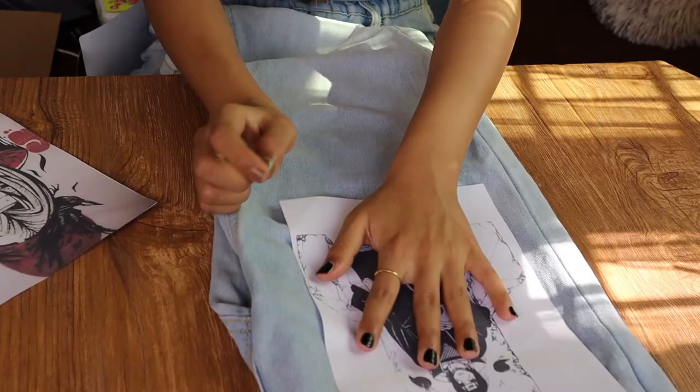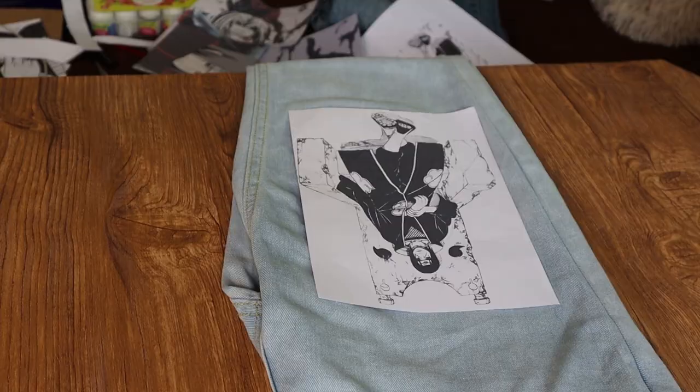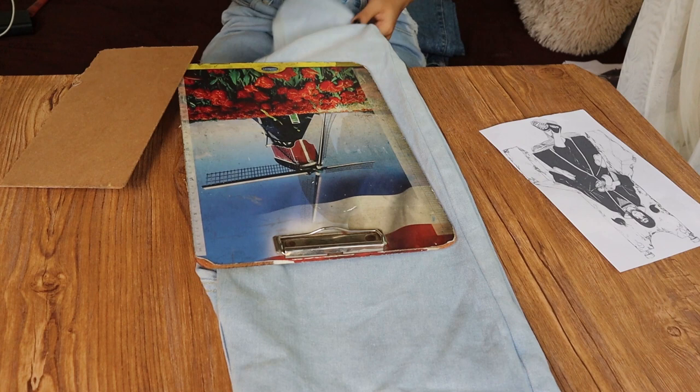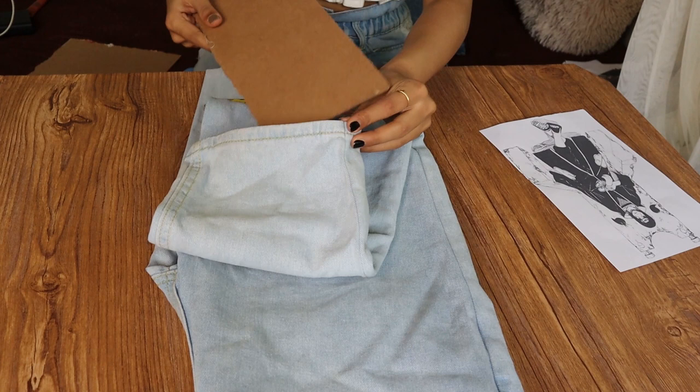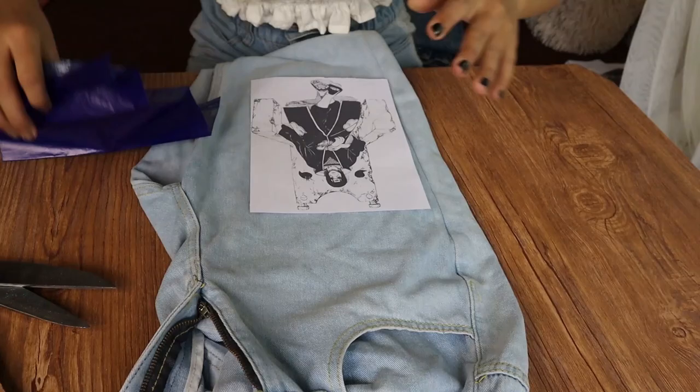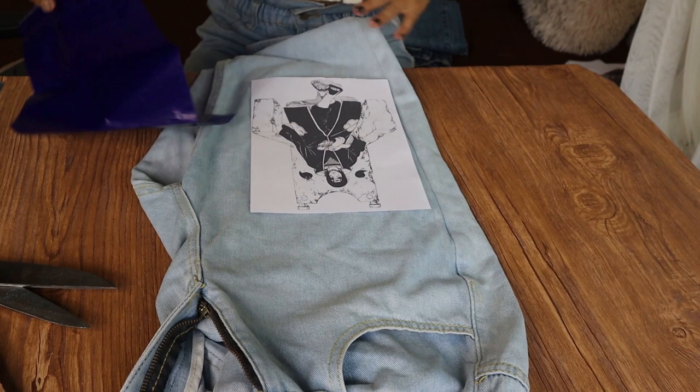First of all, you need to decide where you want your printouts on your jeans, because this is a super important part. Make sure to do it before you start the process. Once you have done that, place a cardboard under your jeans. Since we are drawing on a fabric, the pencil can pierce through the paper and it would be very difficult. Using cardboard makes the tracing much easier and less hectic.